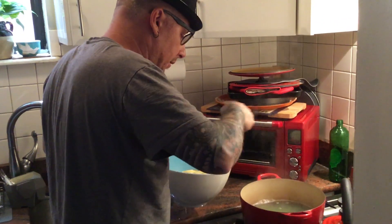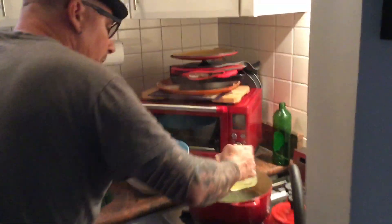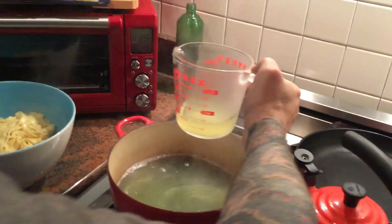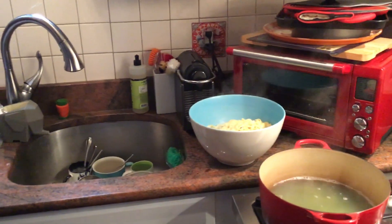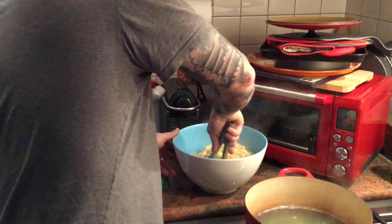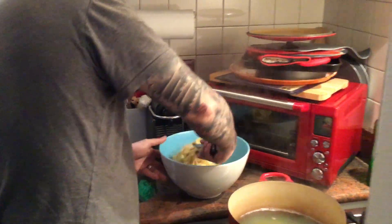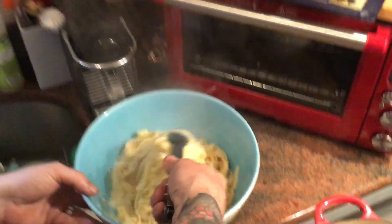One more — get the last little pieces over there. Now, the next last thing we do is we take a little bit of this pasta water, half a cup, let's start with a half a cup. And then take your tongs and just turn, just keep turning. Now if you come look in this pot here, you can see the emulsification is starting.